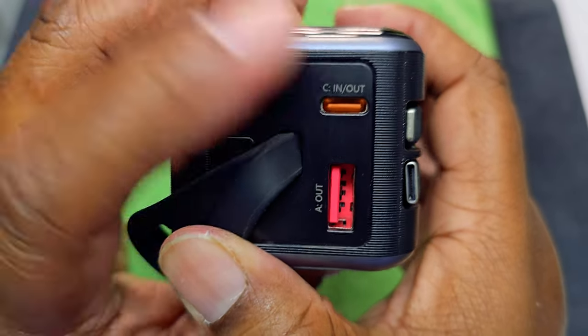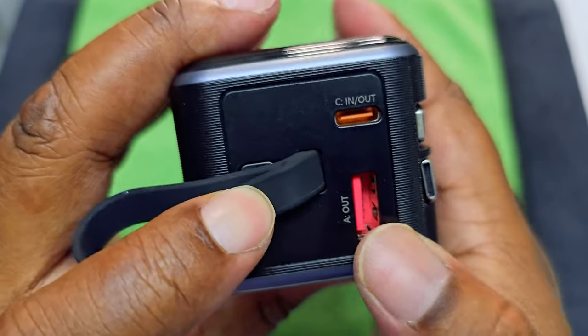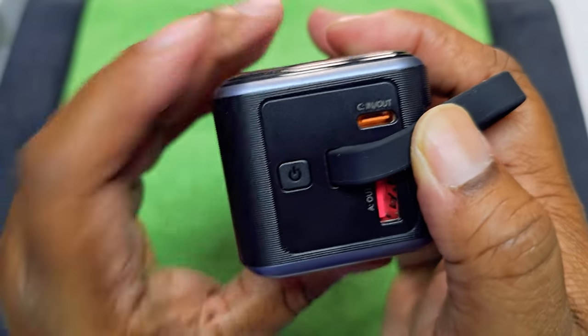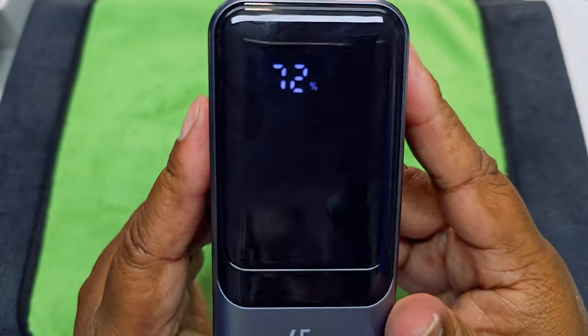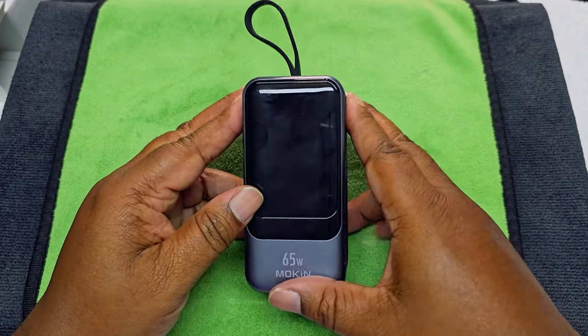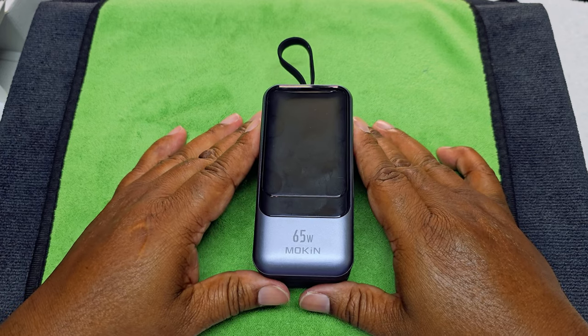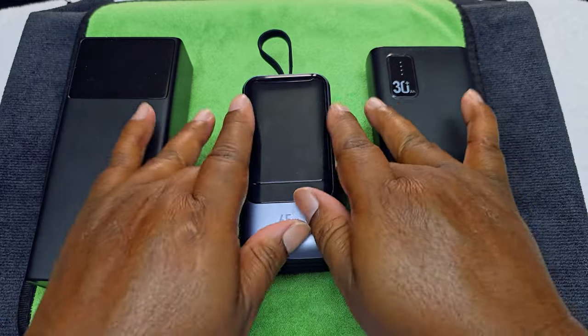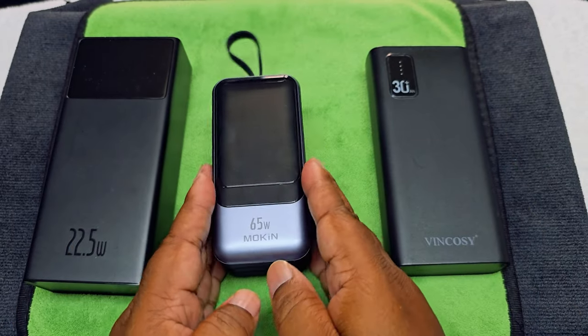On top you have input and output ports. Hit that power button and it's already at 72%. Now let me show you how it looks compared to some other power banks I have — a size comparison.